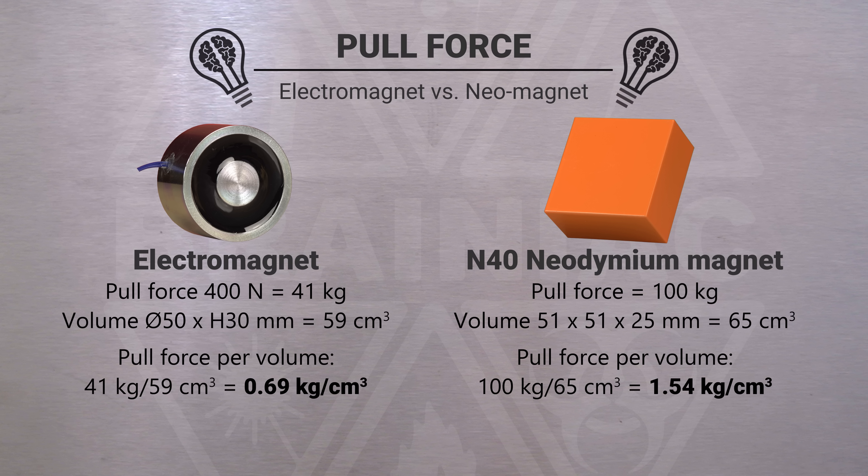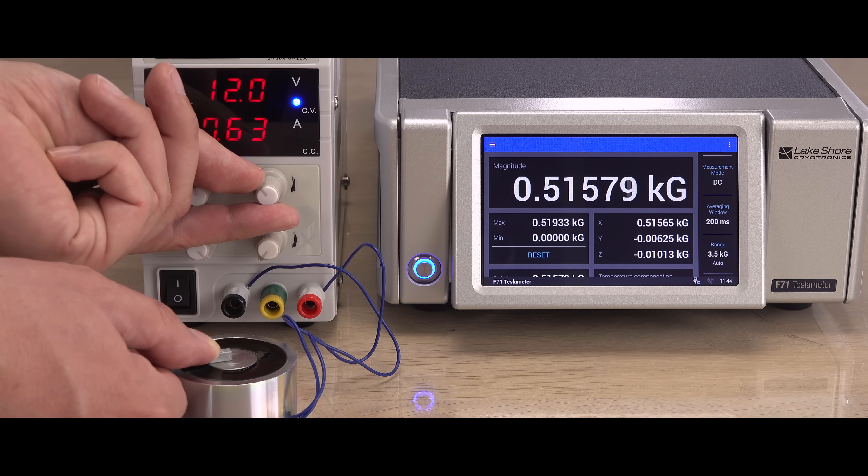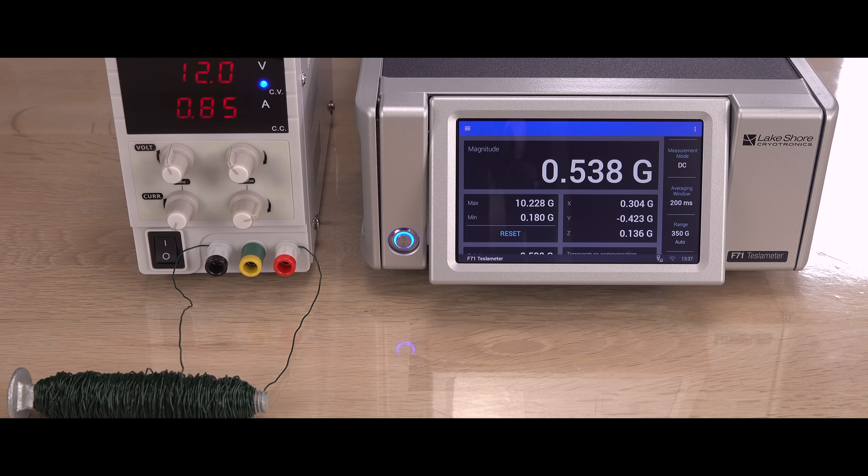But what will happen if I overclock the electromagnet? Can it handle a little more power? After a short message, I will test it. I'll even give my home-built electromagnet a second chance.